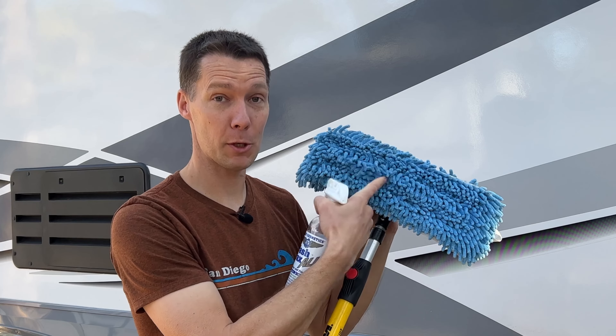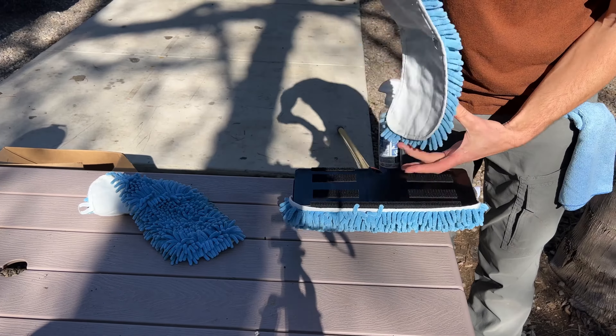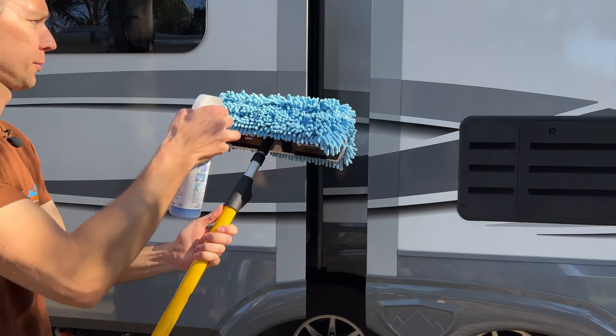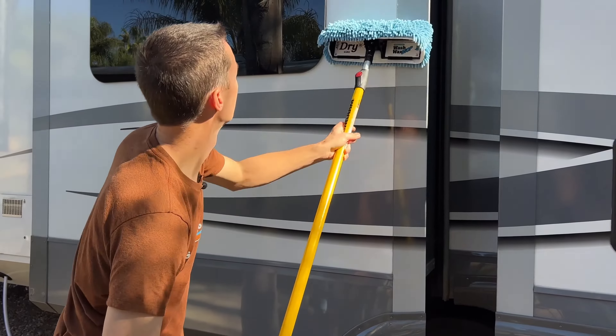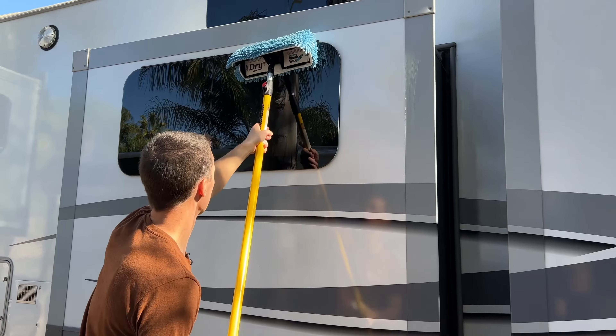You can already see how dirty the RV is — the mop head is picking up dirt quickly. My trick for saving mop heads is: when the wet side gets dirty, take it off and put a new side on. Then use what was the dry side as your new wet side, since it already has a little moisture from use. That way you have a new dry side to finish clean.